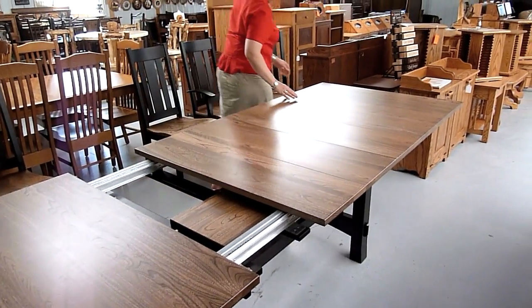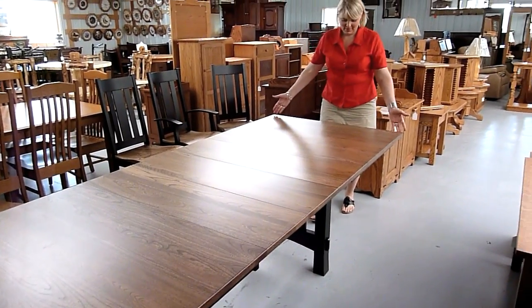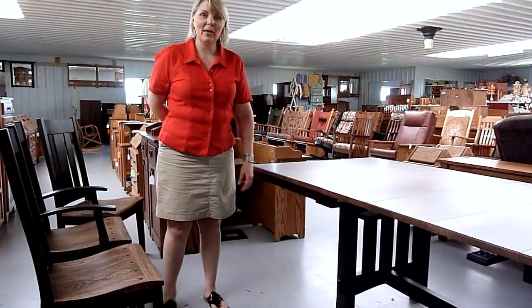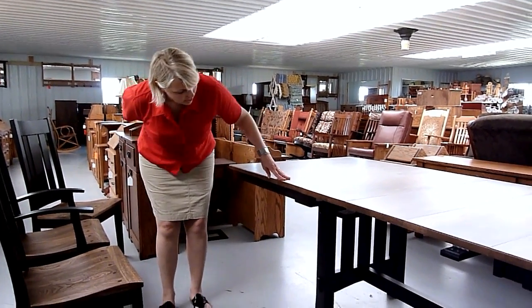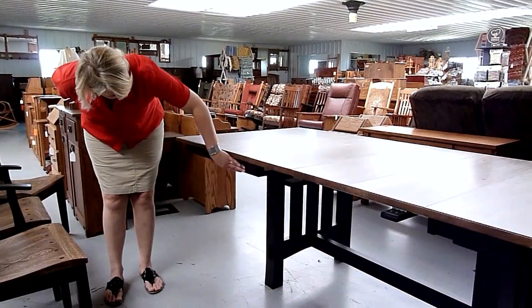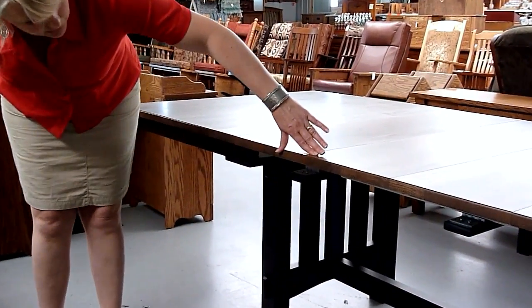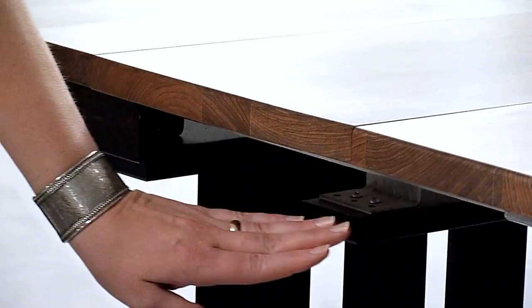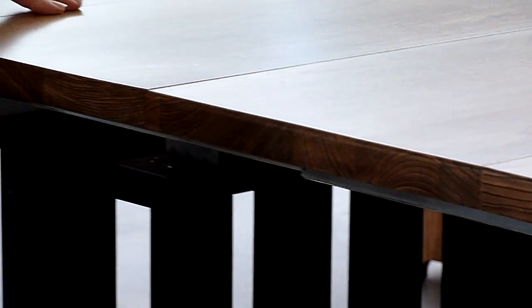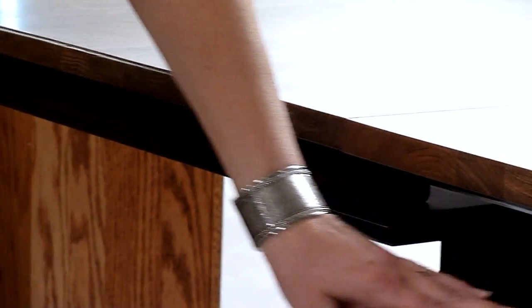We put three leaves in, and there we have it. I wanted to show you what a table looks like when it has the skirt or not on the leaves. Here is the skirt of the table, and these leaves do not have the skirt, so you'll see the glide exposed below. So when you're considering purchasing your table, just be aware of whether you order an apron or not and how it will look.